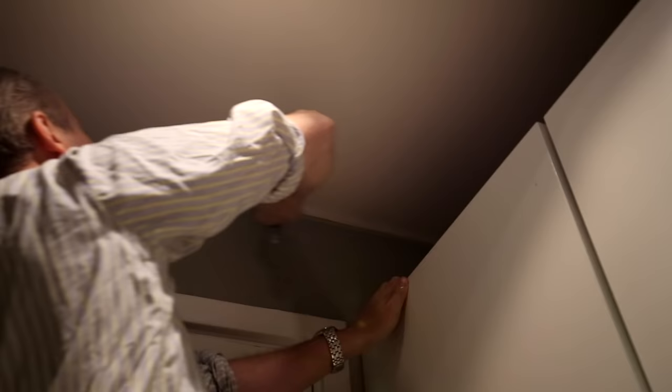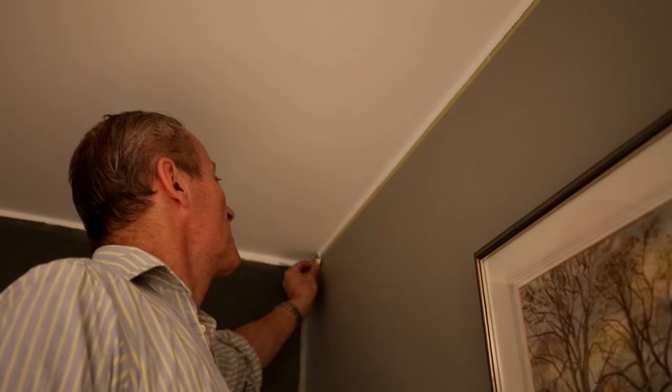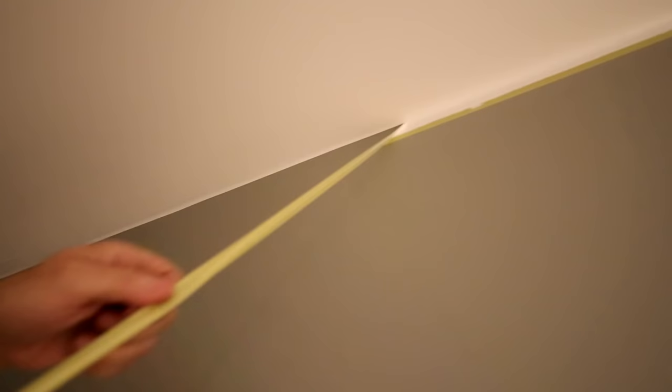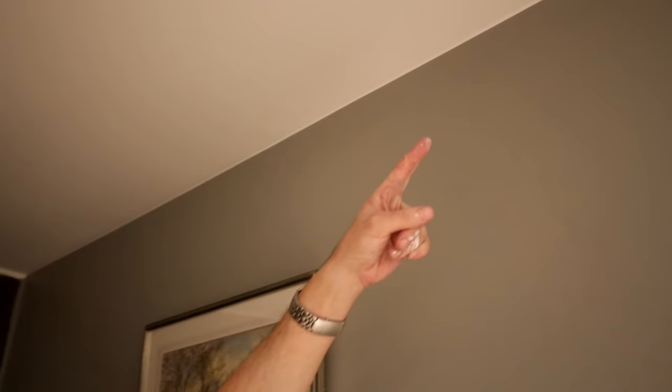Take it right to the corner. And now we remove the tape. You take it from the corner and bring it down. If you can, always use just one piece of tape instead of lots of bits, then you can take it all in one go. And as you can see, it's a very nice even line all the way, with no bleeding. So I hope this video has been helpful. Thank you for watching.